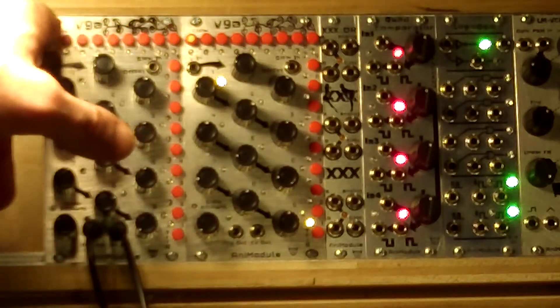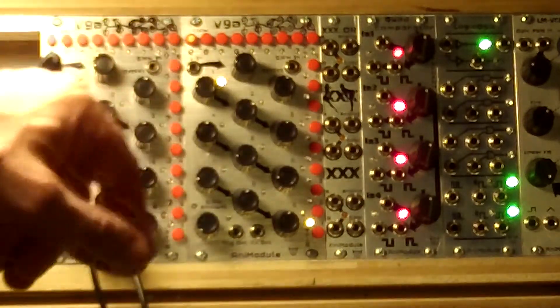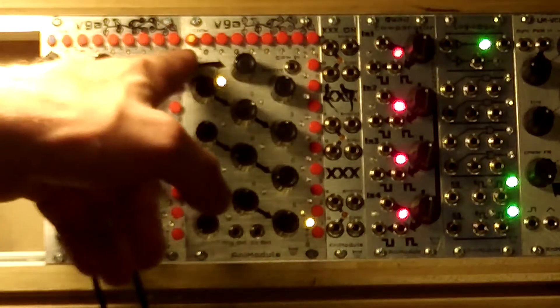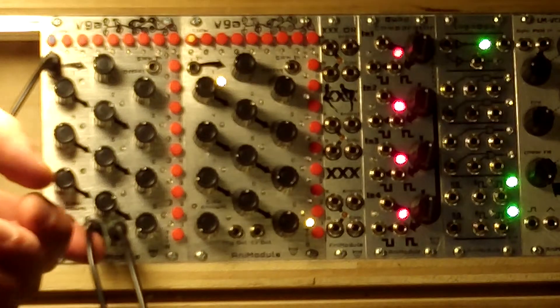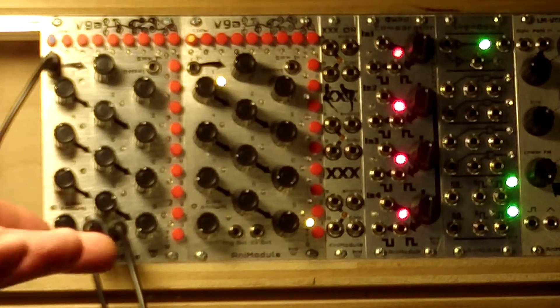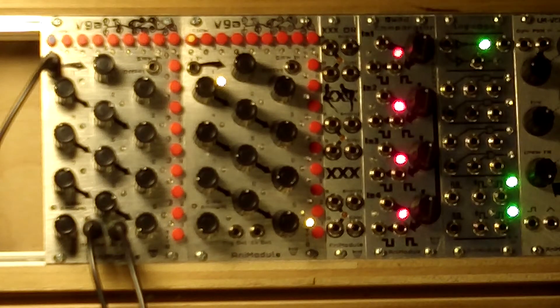Now there's a switch for each step to turn the slew on, and there's a switch for each step to turn the trigger pulse on. So you can have some pretty cool rhythmic rubbery fun that way.